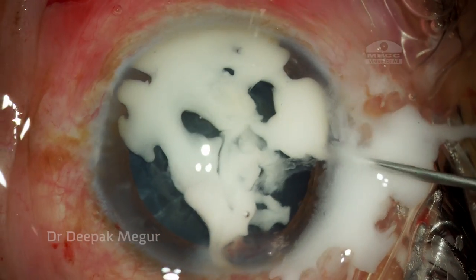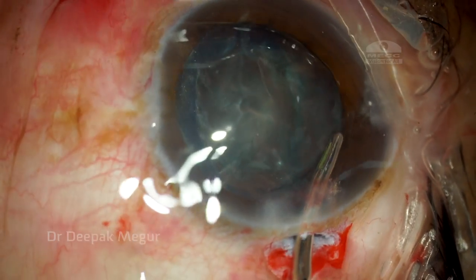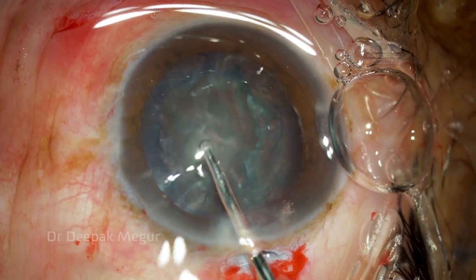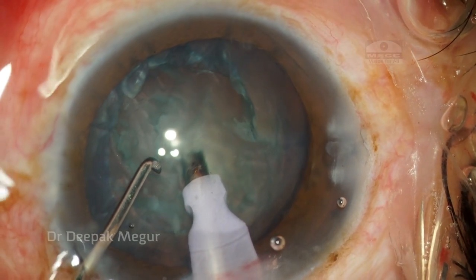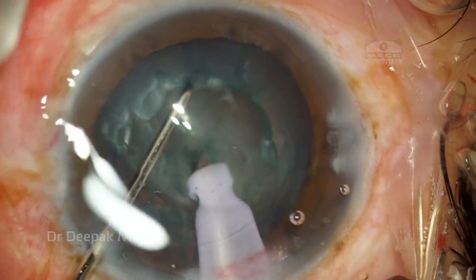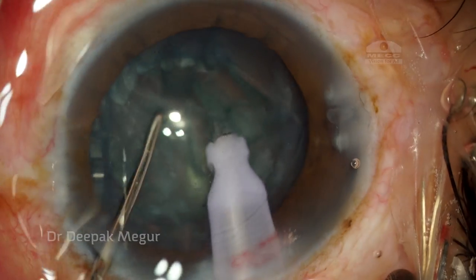Before venturing into the phacoemulsification part, I'm using triamcinolone acetonide to find out if there is any prolapse of vitreous. Luckily there doesn't seem to be any evidence of vitreous prolapse at this stage, so I begin my phaco maneuvers for the nucleus.